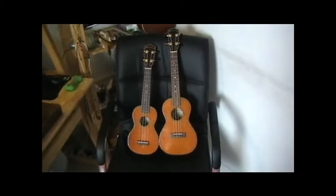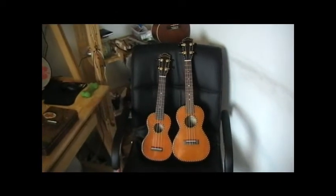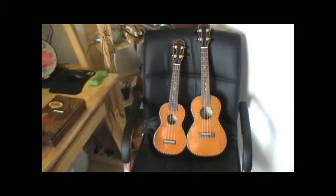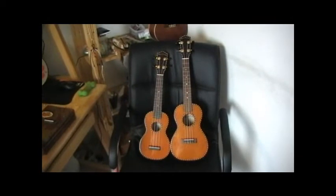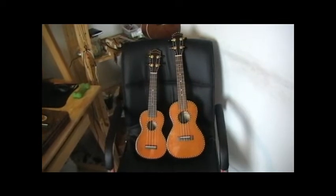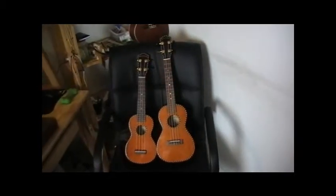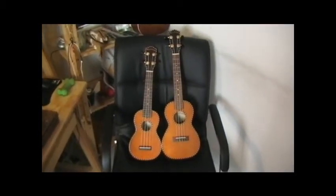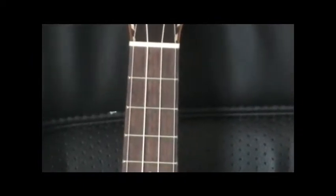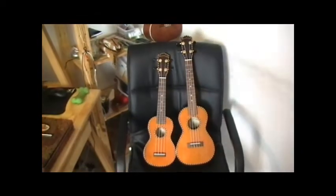Which one should you buy? If the question is what to buy as a starter, I would always recommend the soprano for starting. It's the smallest one, easiest to pack around, has a nice bright fun sound, and you're more likely to pick it up and play it because you can take it everywhere. You don't really need the extra frets when starting out — 90% of all the chords you'll play are within the first four frets anyway. So until you get more advanced, the soprano is more than adequate.